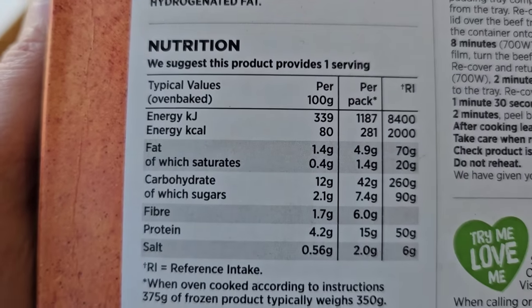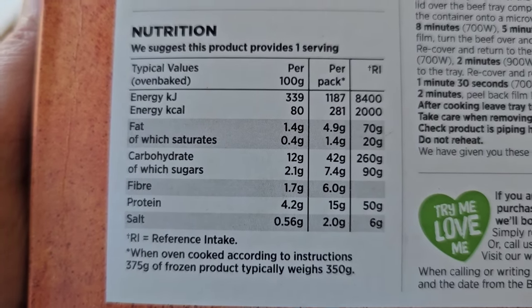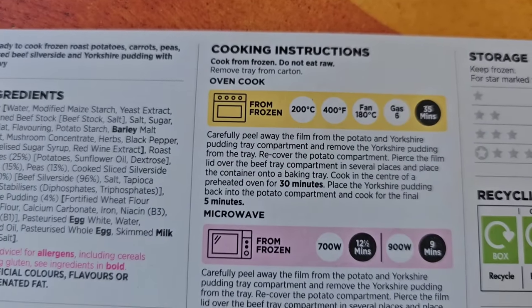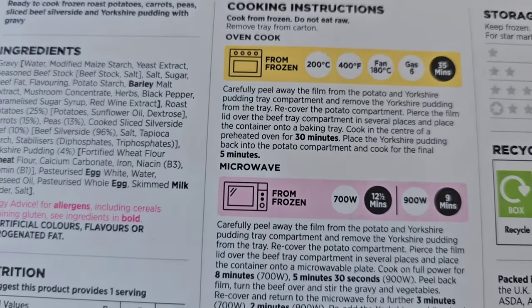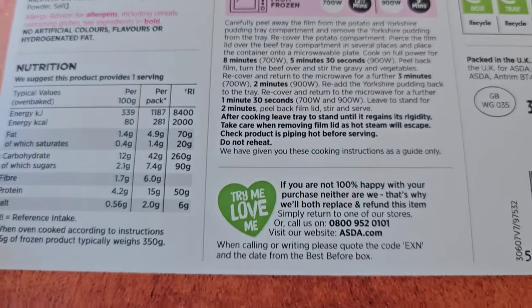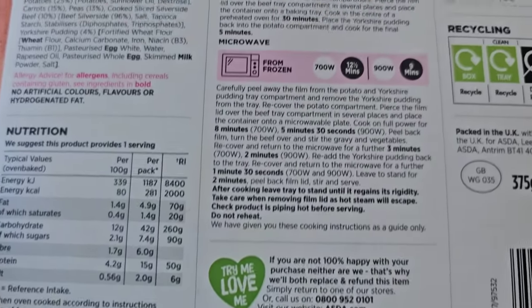There's the nutrition — if you want to pause and study it in more detail, please go ahead. Please do not eat it raw. From frozen there is a procedure, or you can do it in the microwave. It's a bit of a ping meal — we've all had them.